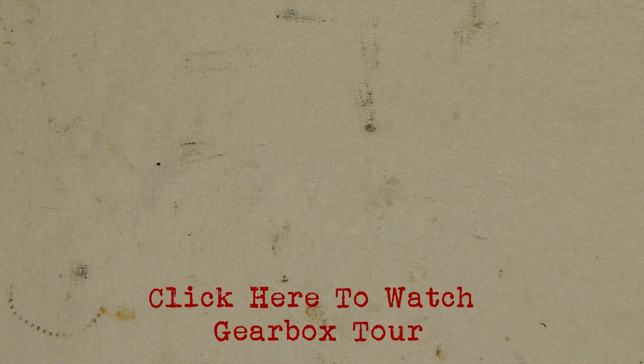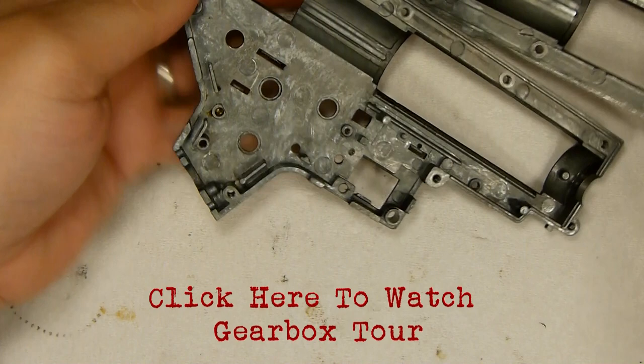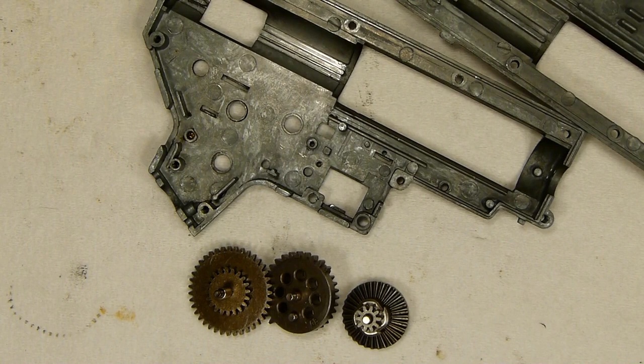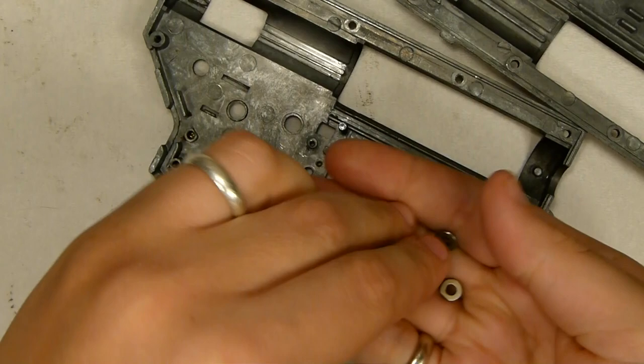We're going to be working with the JG gearbox that we were working with earlier that's all stock. We have both halves of the shell, they've been cleaned up a bit. We have all three of the gears also cleaned up, the six metal bushings that are six millimeters that go with the shell, and then we have lots of shims.